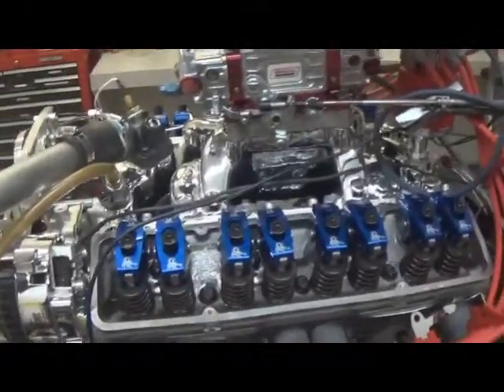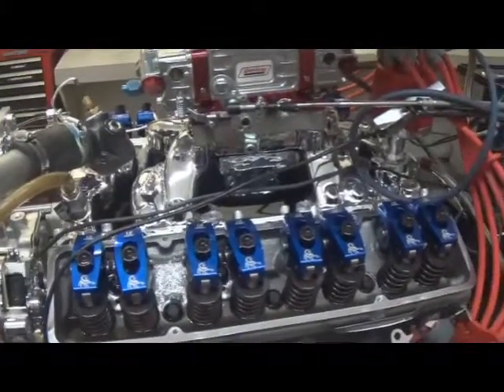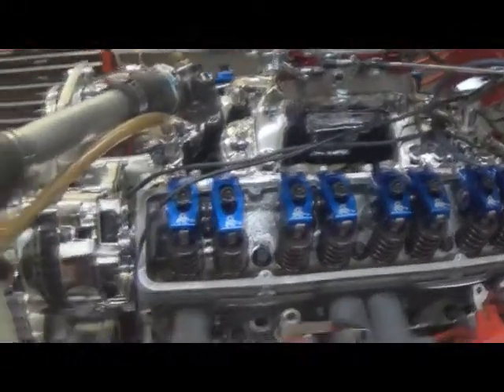This customer elected to go with the NuraShine Edelbrock air gap — it's pretty nice. Also the March Serpentine belt setup on it.